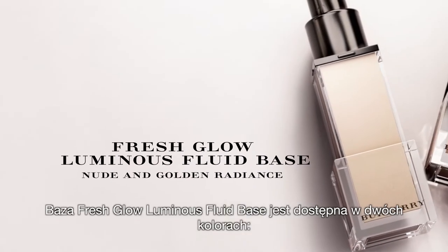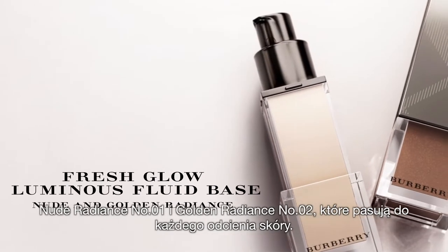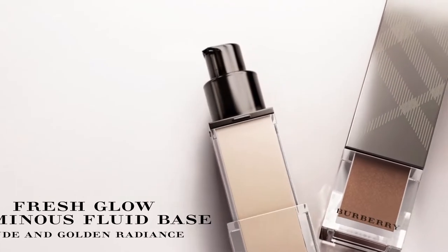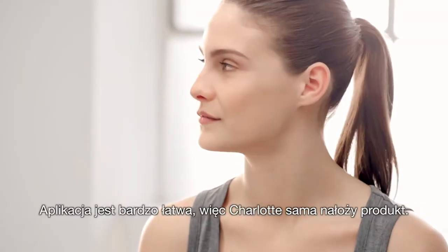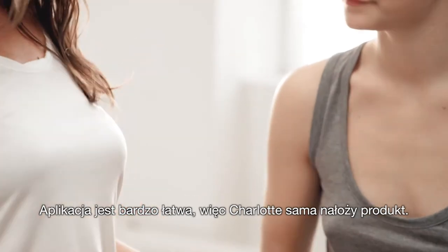Fresh Glow comes in two shades: Nude Radiance and Golden Radiance, and works for every skin tone. I'm going to show you how to use both of these and how versatile they are. This is super easy to apply, so I'm going to let Charlotte do this.